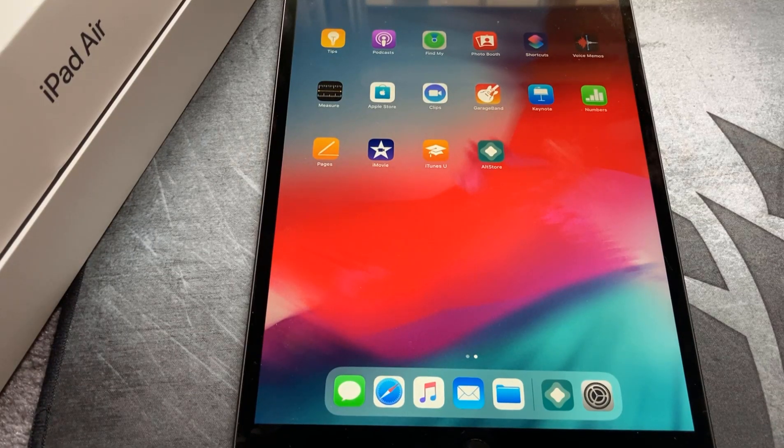Welcome back everybody. In today's video we're going to be jailbreaking an iPad Air 3 — it's a 2019 model, so it's fairly new. I just want to give you a quick demo on how to jailbreak this with the latest unc0ver jailbreak. First thing you want to do is get it up to iOS 13.5. Whatever you do, don't put it on 13.5.1, otherwise you can forget the jailbreak for now.